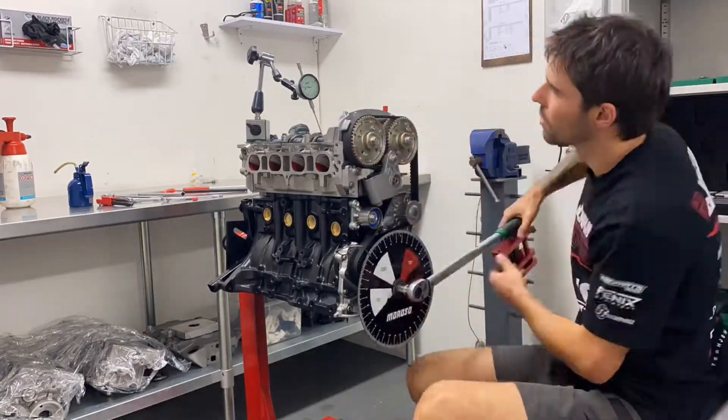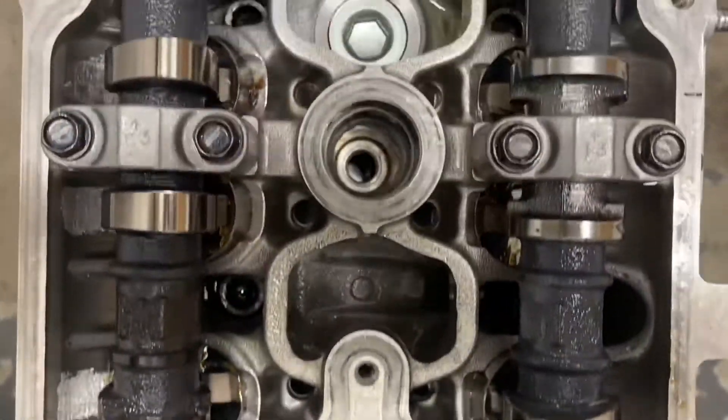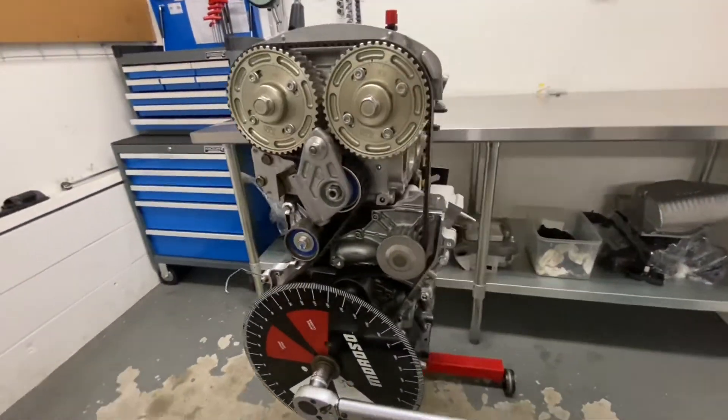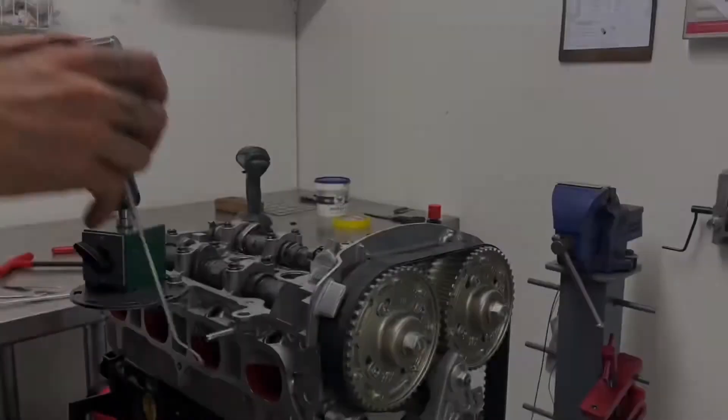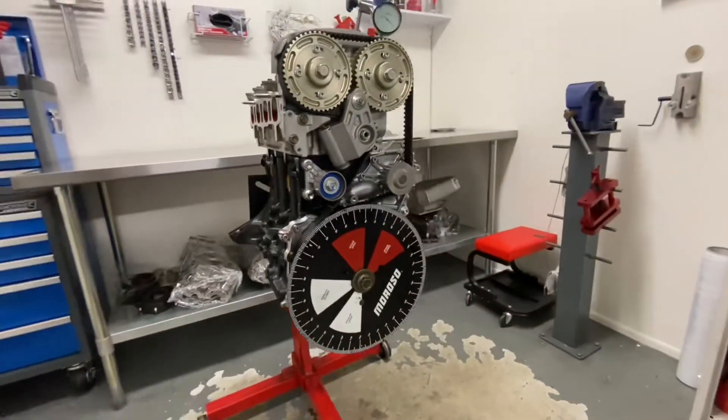Calford Cams have done the valve trains. It runs a beehive spring with a titanium 10mm shim retainer. Custom in-house spec camshafts from Calford's — we work pretty closely with them on all our builds, and this has got some pretty serious gear going on.